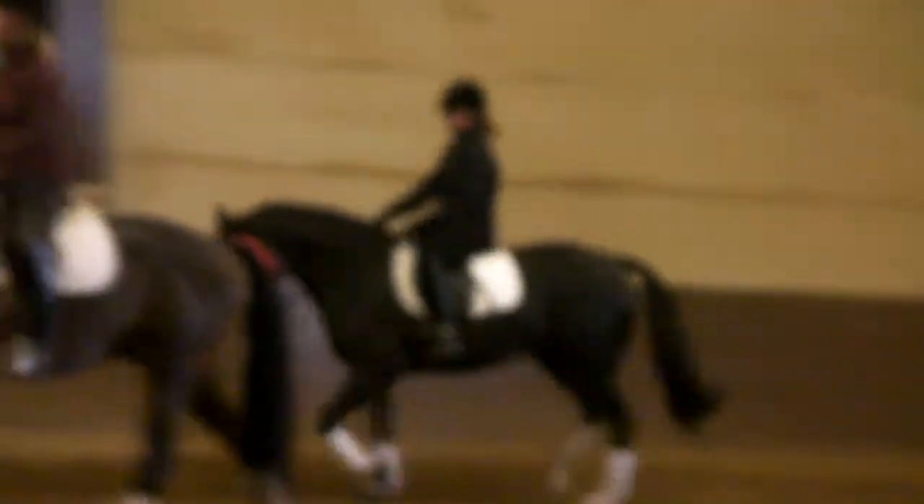Good. Well done. Good. Yes. Good, Tessa. Much better. One more canter and then we'll have another little break and then we'll go the other way.